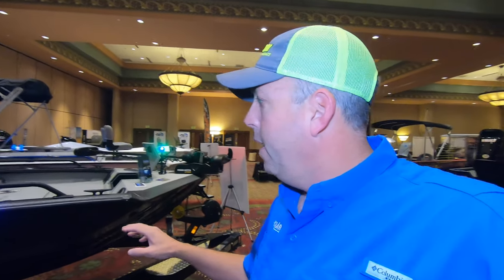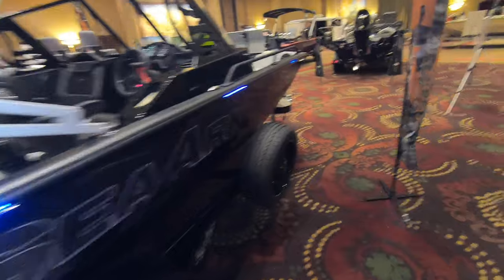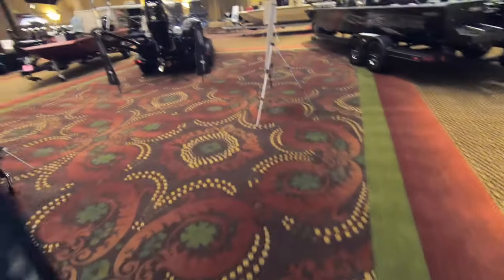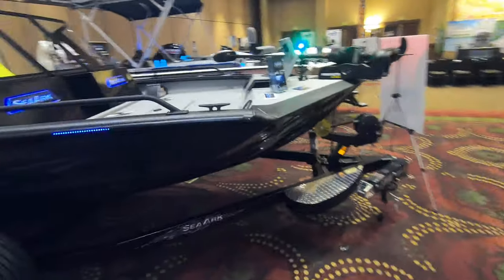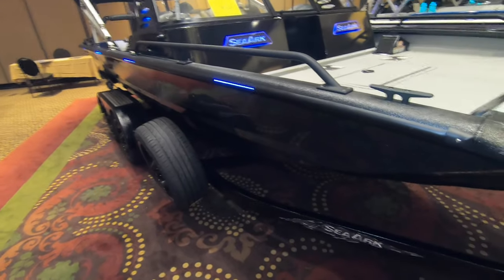This is a new AMPED package on a Procat 200. The AMPED package is available on several different models and hasn't been released to the public yet. I want to walk you around this boat and show you how awesome this is.